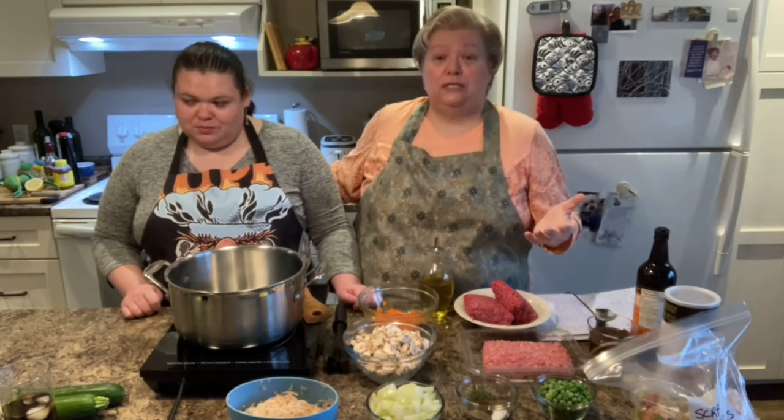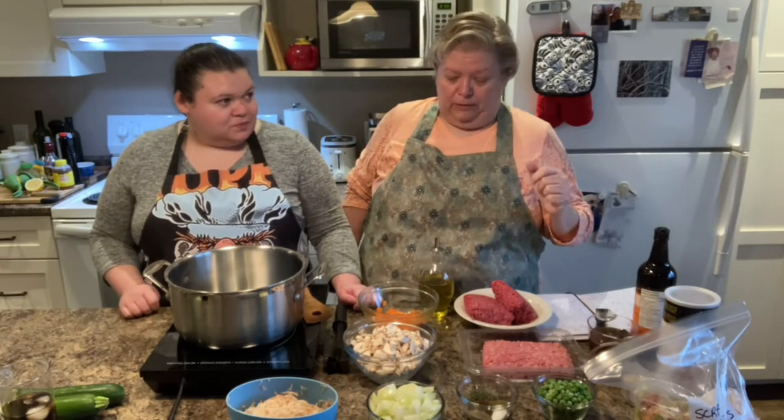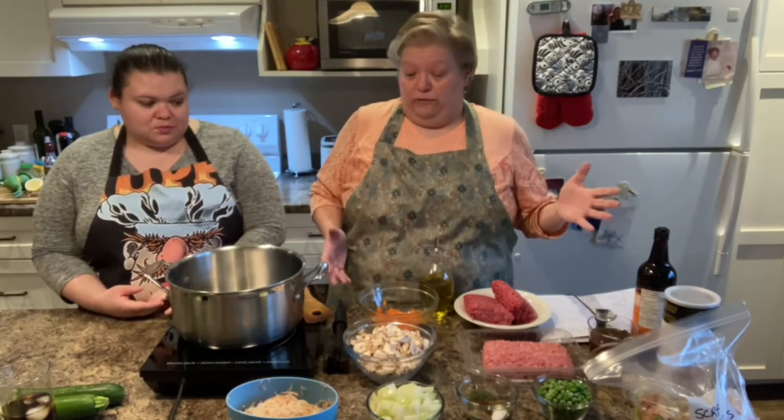And this is traditionally cooked over Christmas — I believe Christmas Eve, though I'm not 100% about that, but I know it is traditionally done over Christmas. There are many, many different versions, and this is my version.